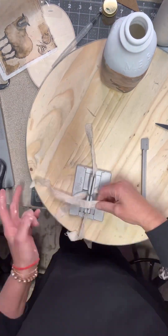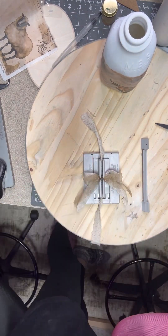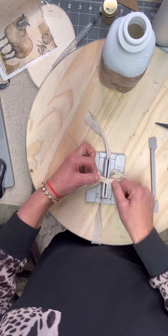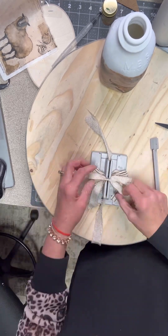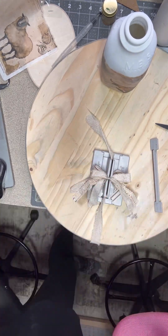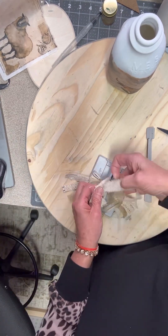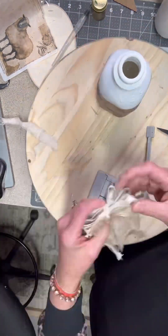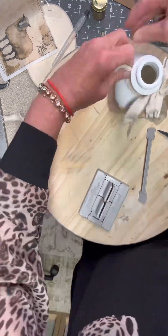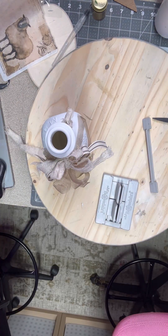Now we're just going to throw a few pieces of torn material into my little mini Bowdabra and add different pieces of ribbon that I've cut up and saved over time. We're going to use it to make a small bow. I'm going to give that a good tie and we're going to put this around the neck of the bottle.